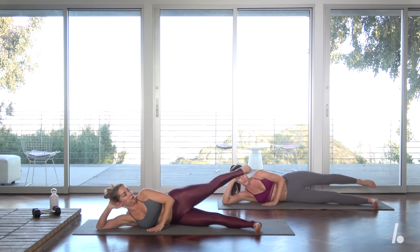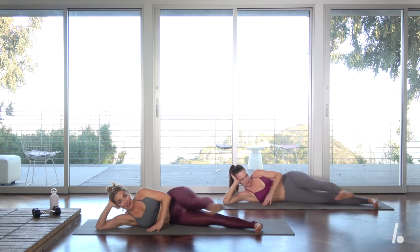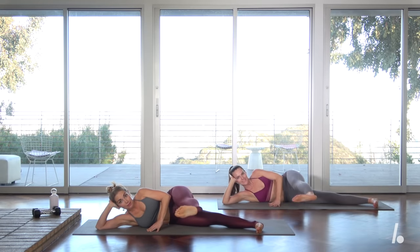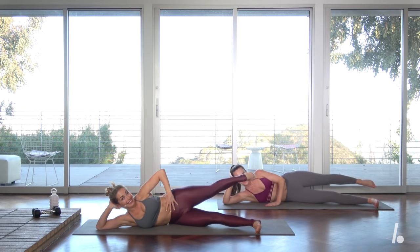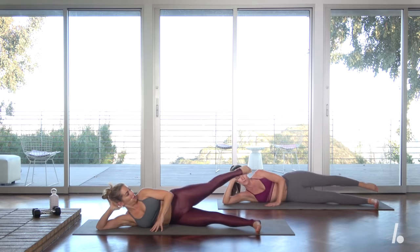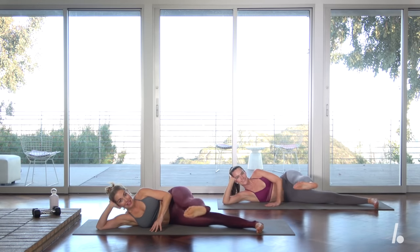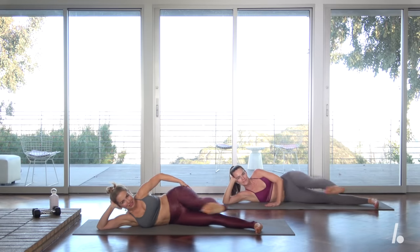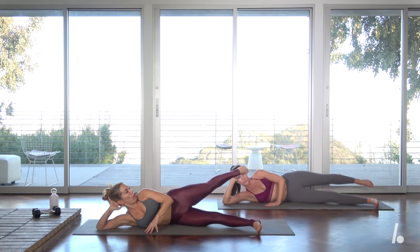Breathe in twice. Kick, kick. Inhale, inhale. Ribs open, ribs open, they knit. Kick, kick. Good, almost there. Really squeeze. Two — we have one more. Now hold.